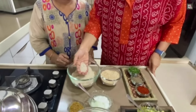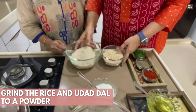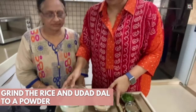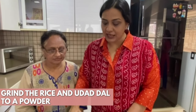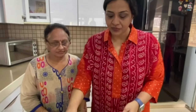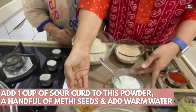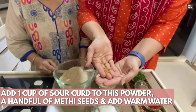We have three portions of rice and one portion of urad dal. We take these two and make a coarse grind powder — you don't need to roast it or soak it right now. Once the powder is ready, we will mix it with salt and a few methi seeds, called fenugreek seeds. We will make a batter with that and then let it rest to ferment.